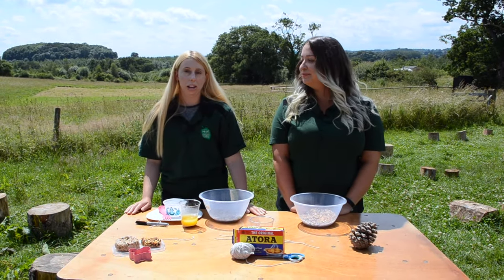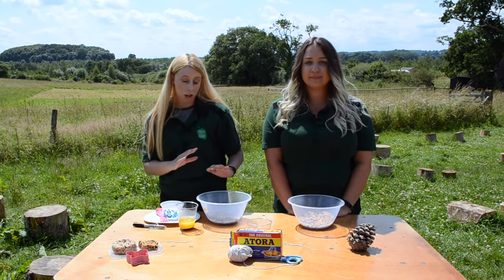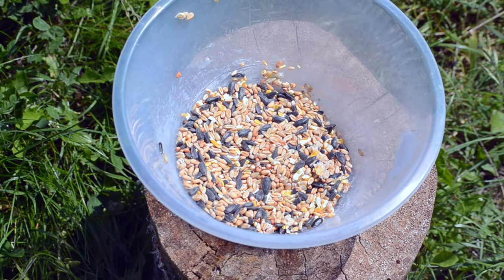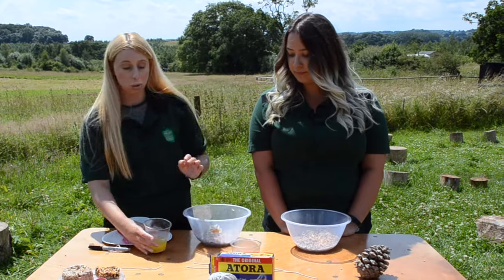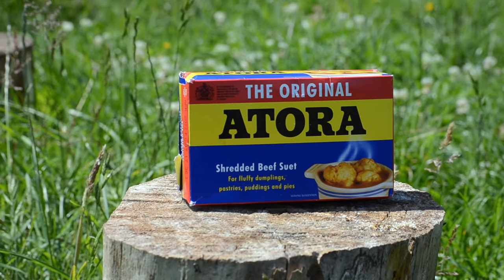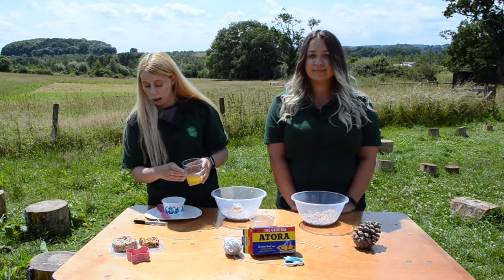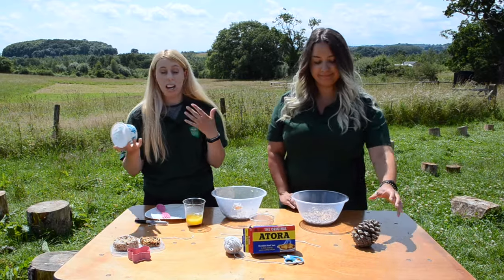So today we're going to be making bird feeders as we think it's really important to look after our wild birds. I'm just going to show you what we're using today. We've got a bowl of wild bird food — it's got a good mixture of different bird food in there. We've got suet, but you can also use gelatin or other alternatives. A yoghurt pot for your mould, or you can use any alternative pot.